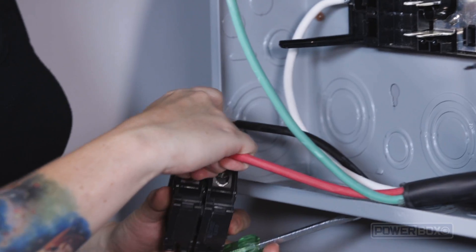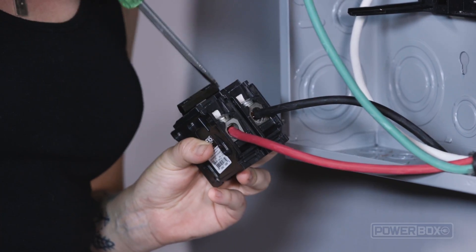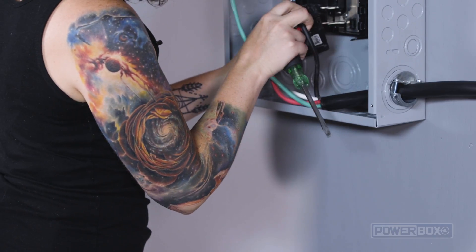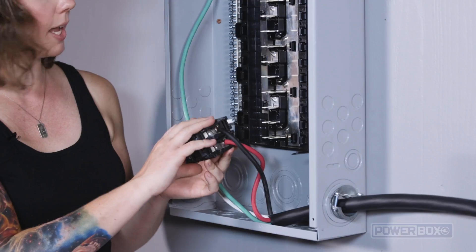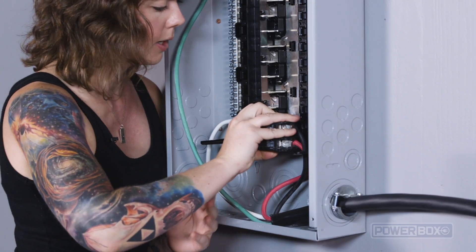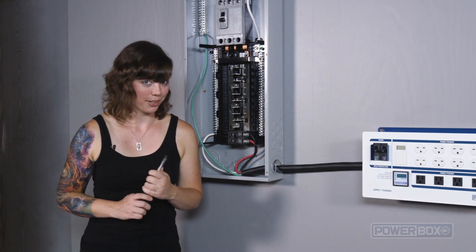Go ahead and pop those in, and once again make sure that these are super tight. Now everything is secure. Then we will install the breaker by hooking this end onto the panel and snapping the breaker down onto the bus bar. Now we can tighten the screws on the cable clamp.